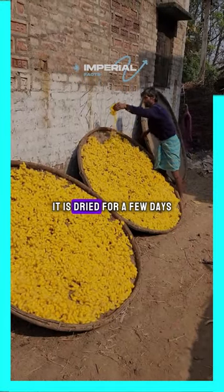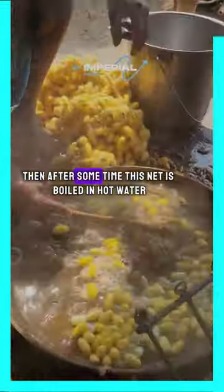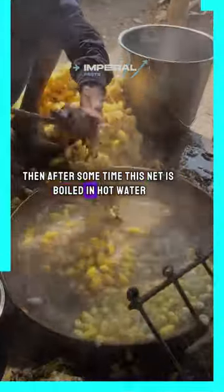After that, it is dried for a few days. Then after some time, this net is boiled in hot water.